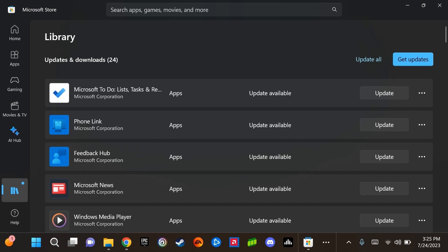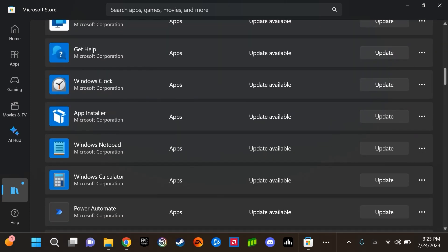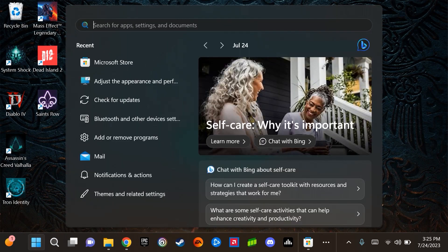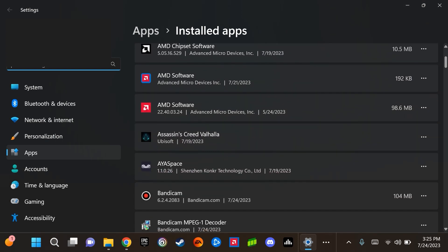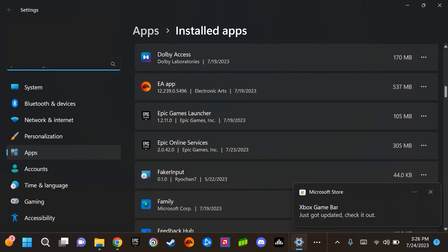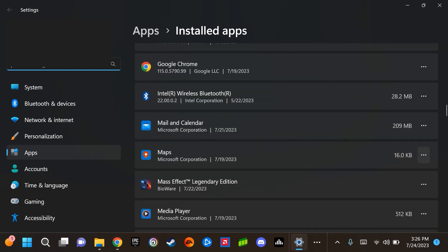You can select Update All to get updates. If you do see applications that are installed and you want them removed, that transitions us to the next step: select Start and type Add or Remove. By selecting that, you can look at what is installed and scroll through to find any unnecessary applications. This is particularly helpful if you are working with a not-so-large hard drive and are trying to maximize storage for your games. You can select the ellipsis option and then select Uninstall to remove a program or application.